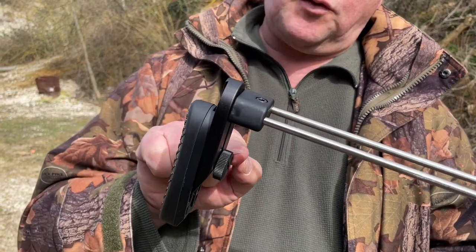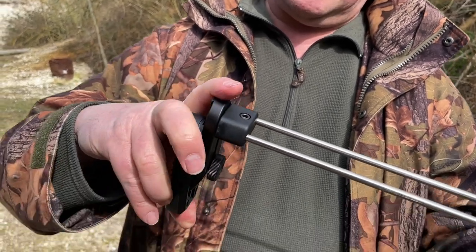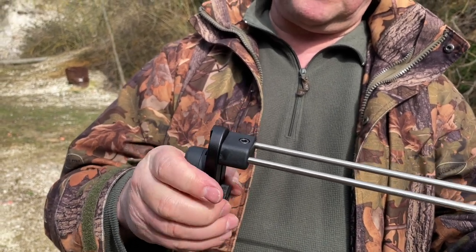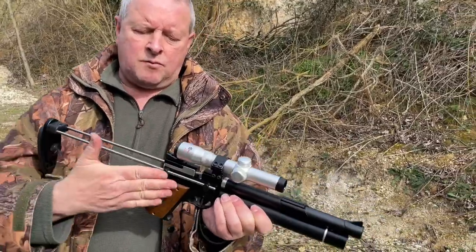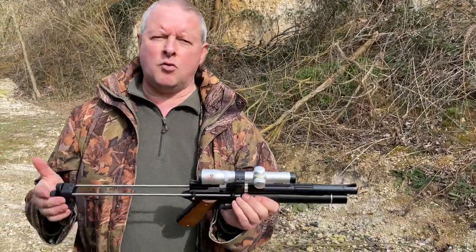You've also got adjustment in the butt there — you slacken that off slightly and then your butt pad can be pushed up or down. I've got it right down, which just gives you a bit more height. Nip that up when you've done it and you're away. You can also have it wound right in and shoot it just as a pistol, so you've got all that versatility already.